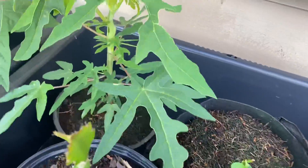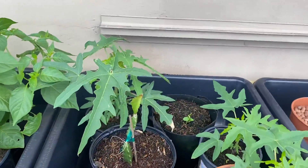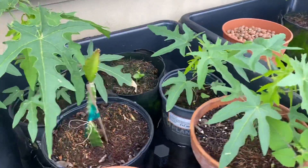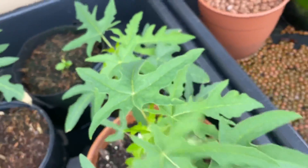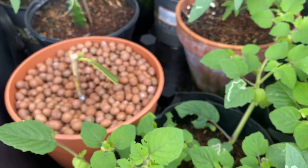More papaya — I think this is the biggest one that I have here. I wouldn't be surprised if I start seeing flowers and budding going on there. More papaya, more papaya.